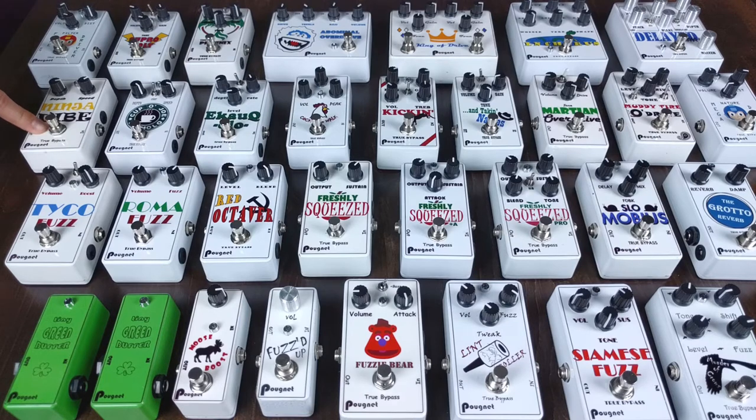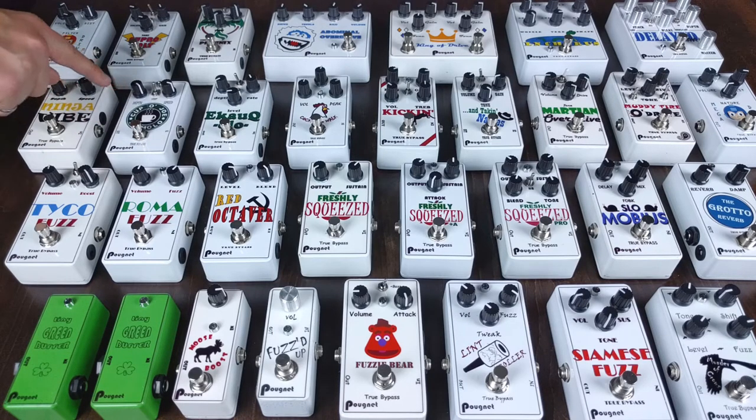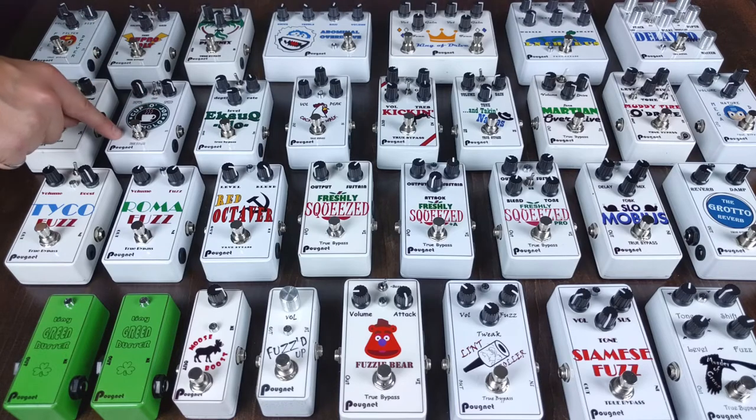Next up is the Ninja Vibe, my only vibe pedal. It uses a low frequency oscillator built with an LDR and LED. This one was based on the MagnaVibe, but I've since tweaked it — changing some capacitor values and messing around with how the LFO is built, so different diodes and different LDRs. I did the same thing with the Cup of Joe tremolo, which also uses an LDR LED optocoupler. I've modified how that LFO works and added the ability to switch between a sinusoidal tremolo and a square wave tremolo. This one is based on the EHX Pulsar with my own modifications.